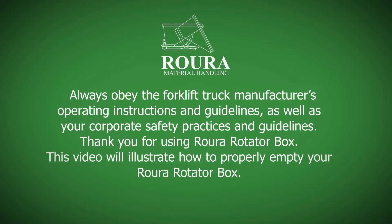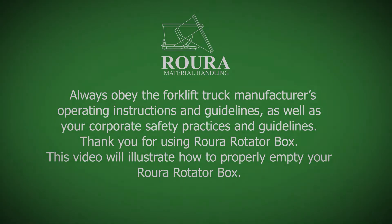Always obey the forklift truck manufacturer's operating instructions and guidelines, as well as your corporate safety practices and guidelines. Thank you for using the RORA Rotator Box. This video will illustrate how to properly empty your rotator box.